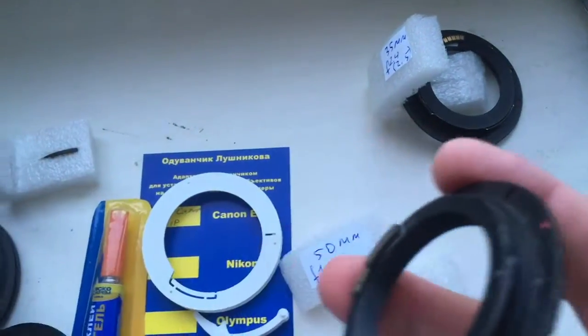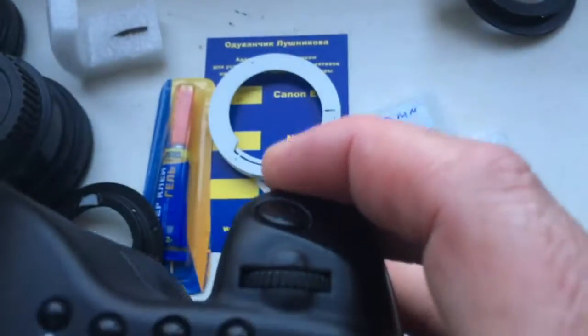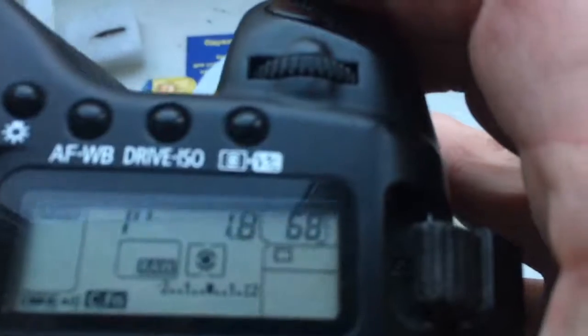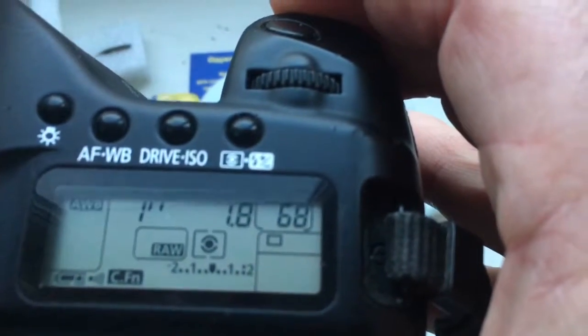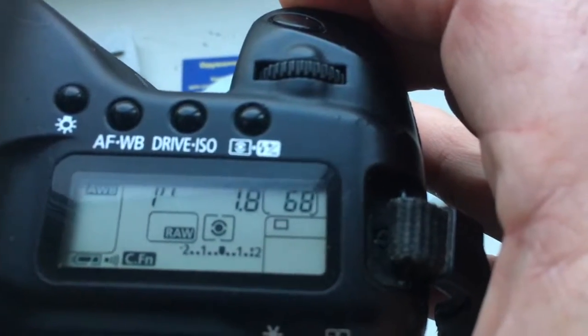Now I check chip number two on my camera. Look, I pre-programmed focal length is 50mm and aperture 1.8, delay time to enter in program mode is one second.